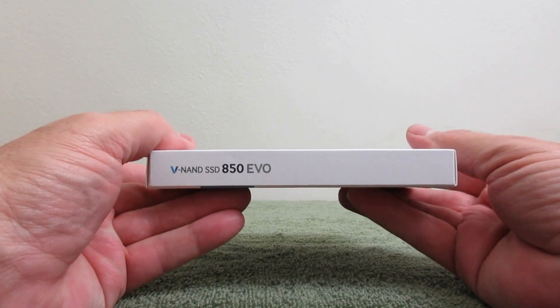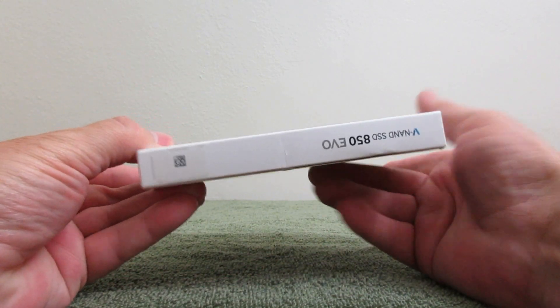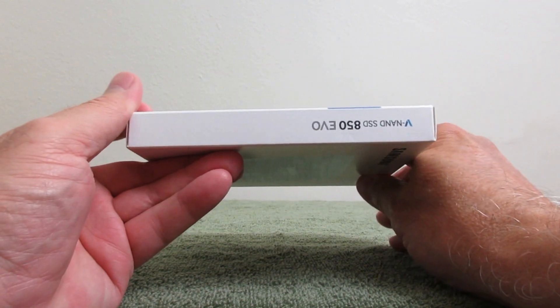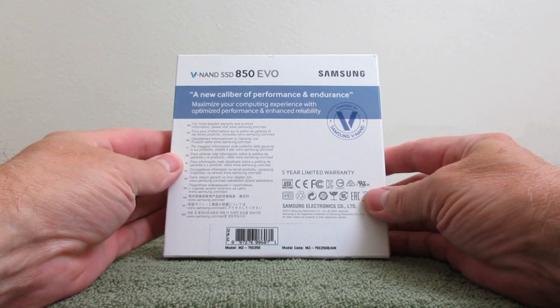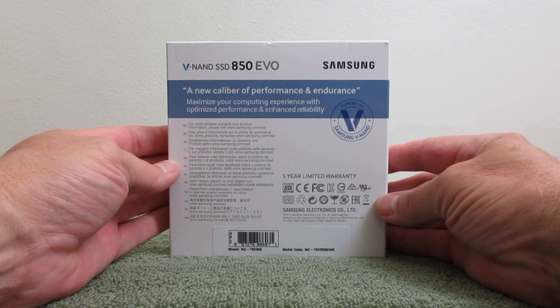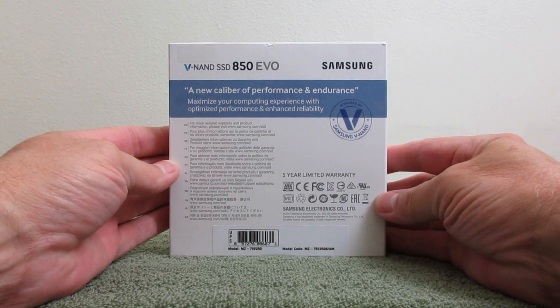Let's take a look at the sides here. It says V-NAND SSD 850 EVO, and it says it on all the sides actually — as you can see, it's all the same except for the bottom. And on the back cover, it says V-NAND SSD 850 EVO as well as the word Samsung. It also says 'a new caliber of performance and endurance' and gives a model number on the bottom there.